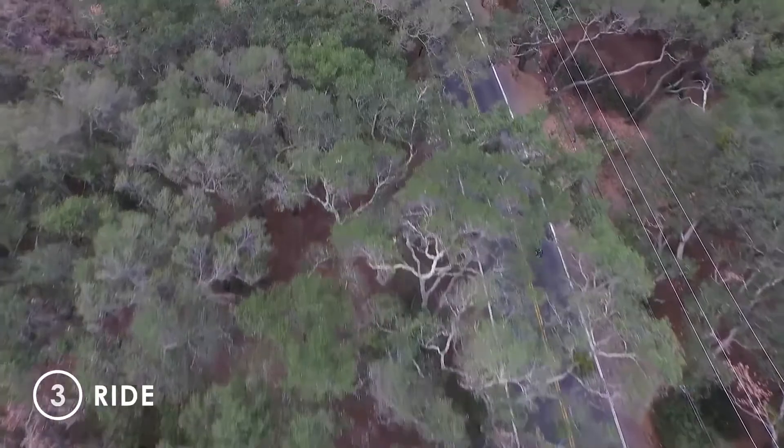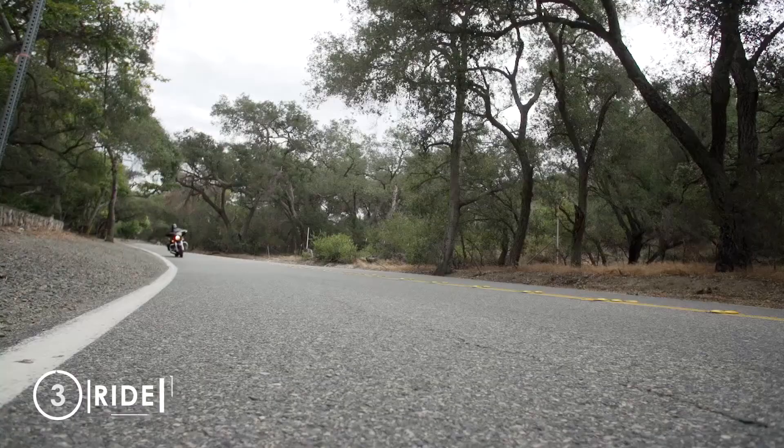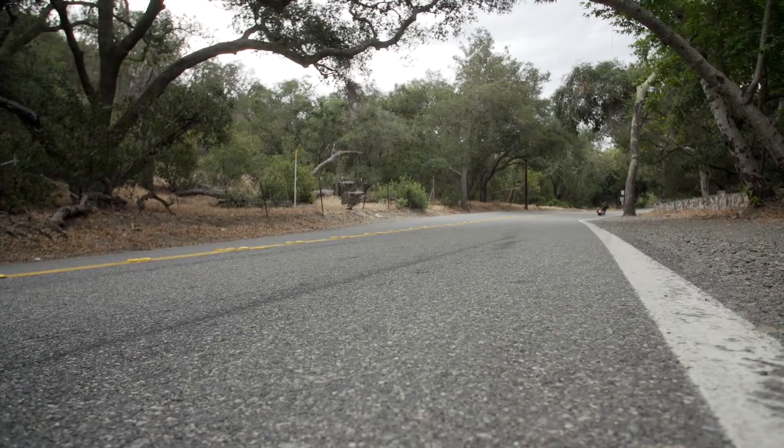Step 3: Ride. Vance & Hines Fuel Pack FP3 — unleash the power of your bike now and for the road ahead.